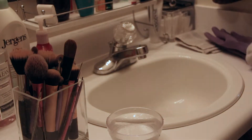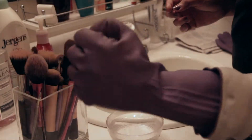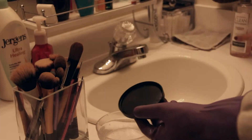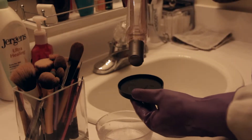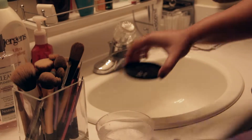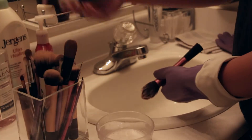When washing brushes, it's very important to always hold them facing down. Never hold a wet brush facing up — this will cause water to get into the ferrule of the brush and destroy the glue that holds the brush hair together.